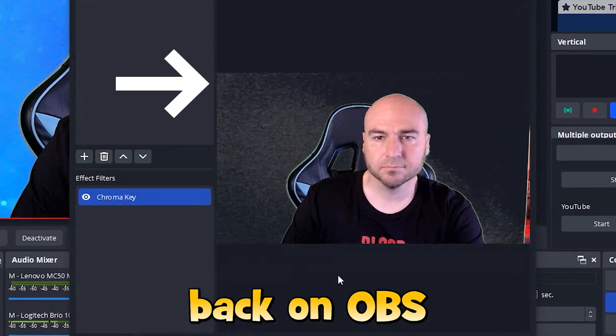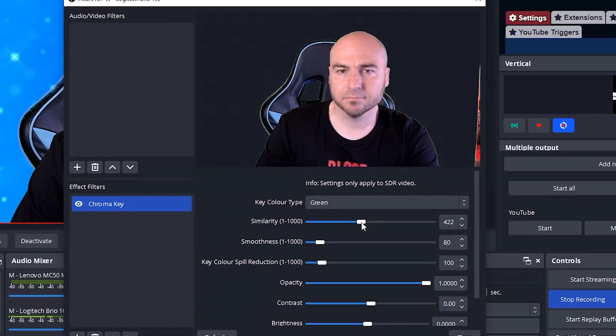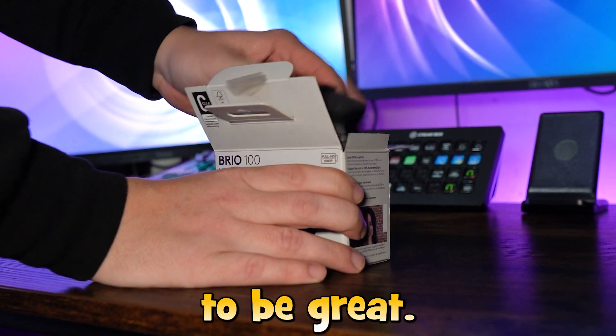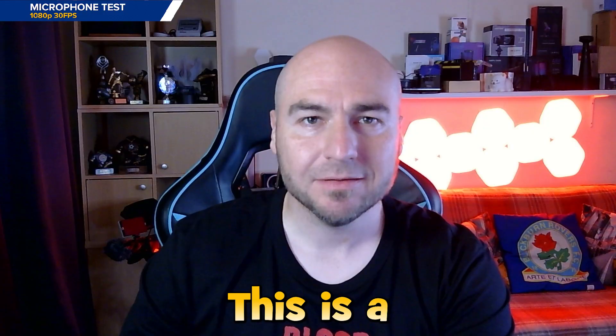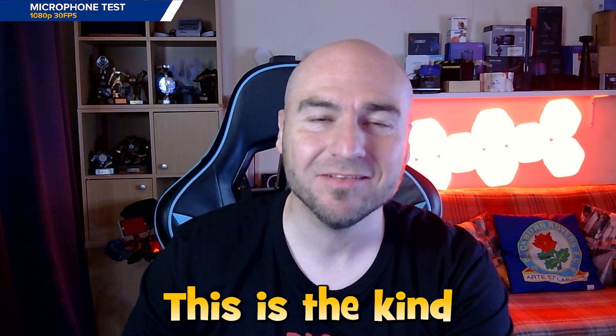Removing a green screen in OBS looked okay initially, until you look back and see all this flickering that shouldn't be there. We can play around with the sliders, which looks better in the preview, but when we actually see it there's more flickering on our chair. So be prepared to play around with your lighting and sliders, as this is not going to be great straight out of the box.